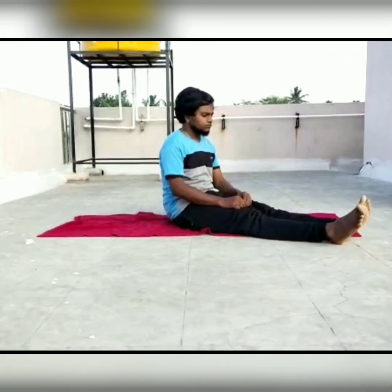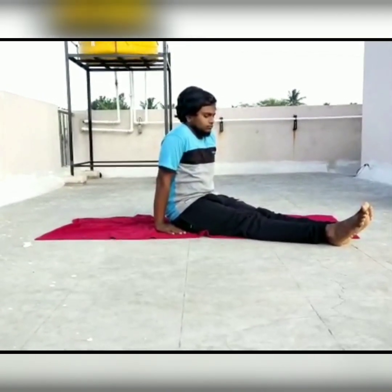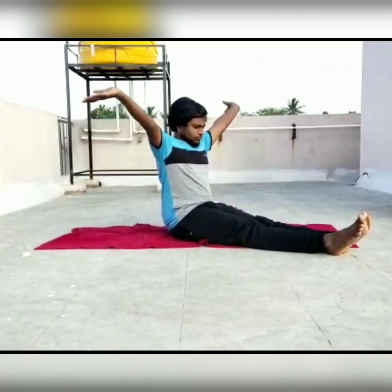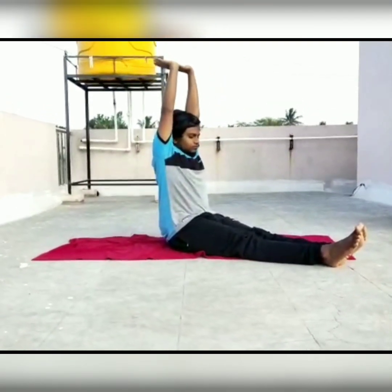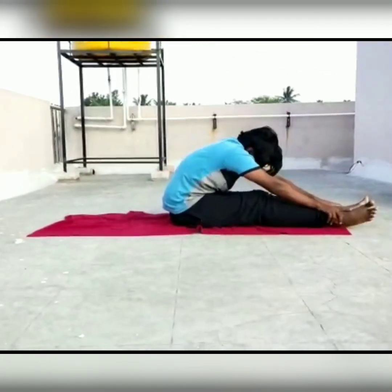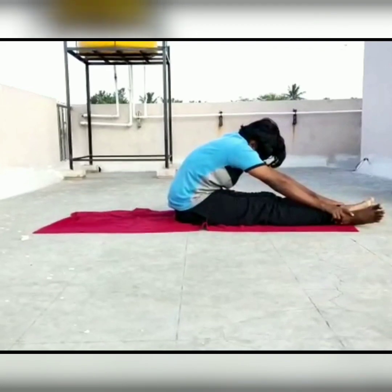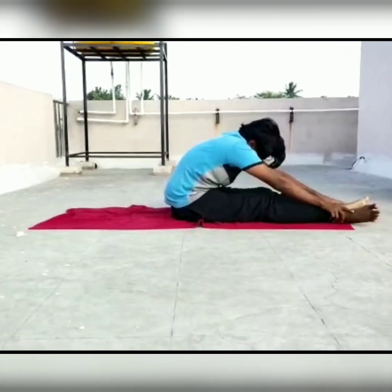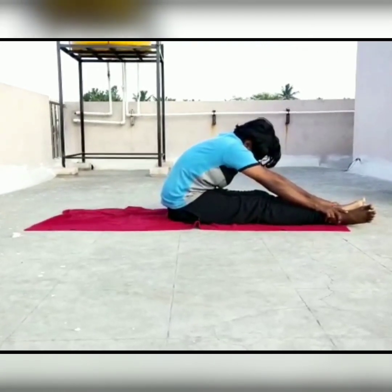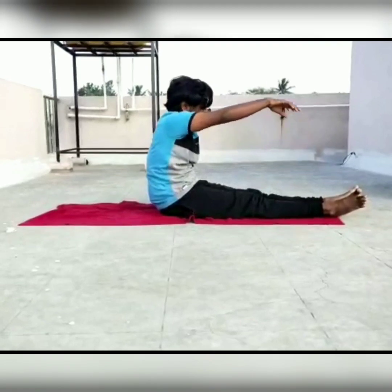Next is Pashtimottanasana. Sit down, stretching the legs forward on the ground. Slowly inhale and raise both hands above the head. Exhale and bend forward, trying to catch hold of your big toe. Try to place your forehead onto the knee. Hold it for three to five seconds, then slowly come back to the initial position.